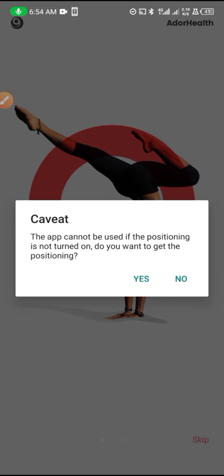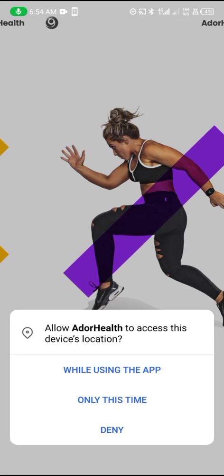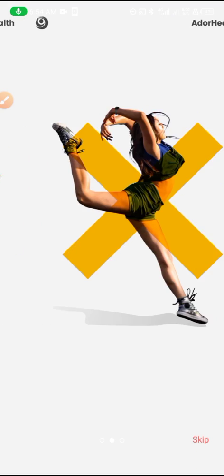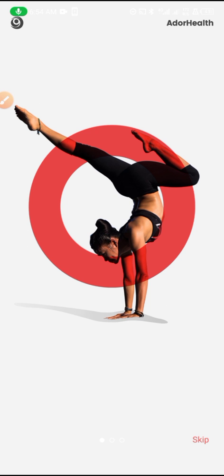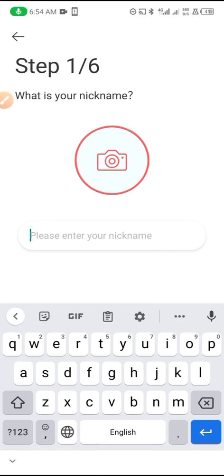Agree, and tap on 'While Using the App' and allow all the permissions. After going through this, the app is planning for sport — skip and input your name.